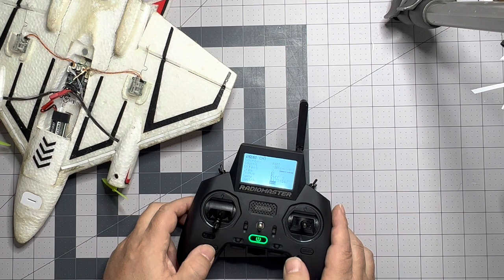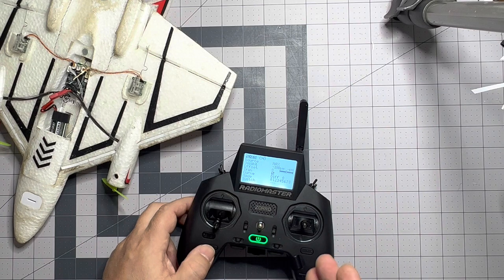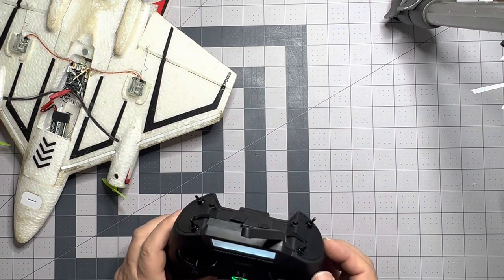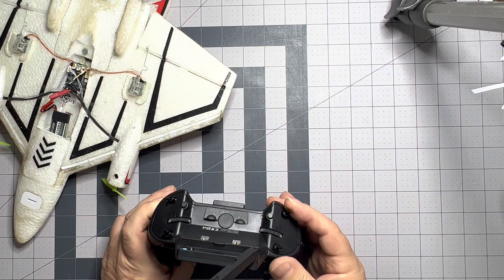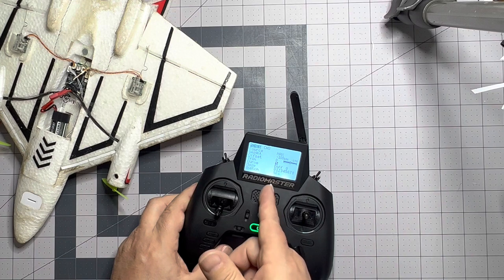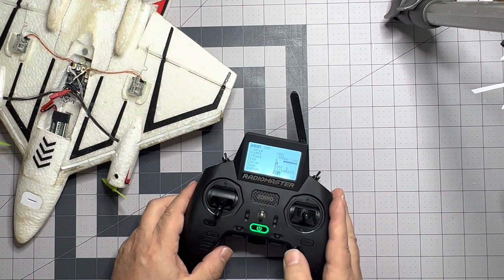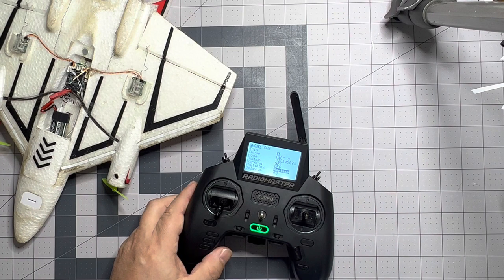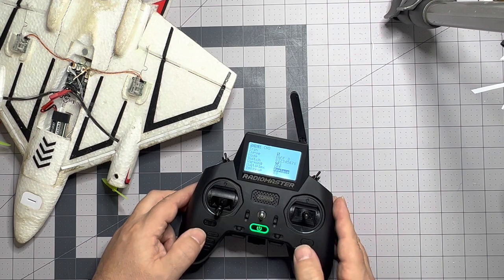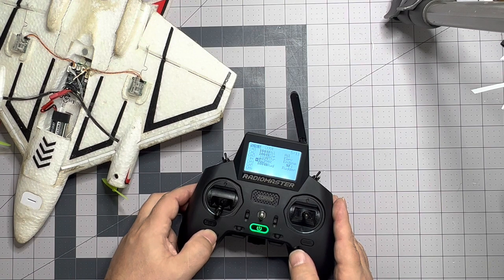Then we're going to come down and assign it a switch. Like Spectrum radios, you click on the area and then you flip the switch. I want it to be on switch F — F cut is going to be here towards me, so switch F in the down position. Then we're going to change the multiplex and change it to replace. So that means if that switch is on, it's going to automatically override that mix and put negative 100 into the channel.